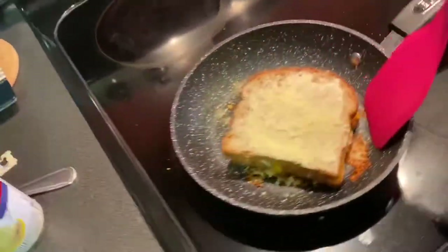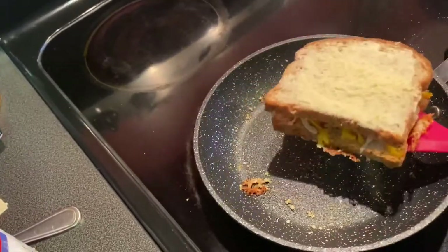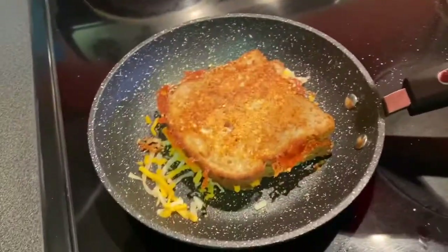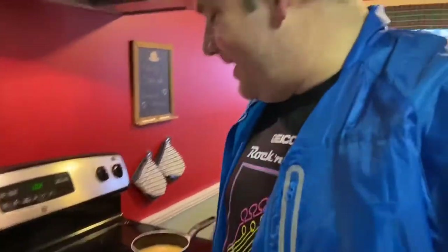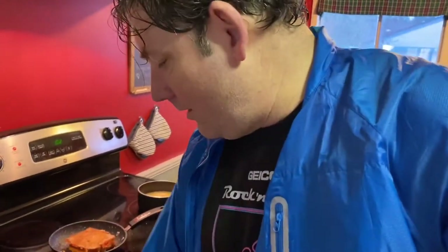Now the art of flipping a grilled cheese sandwich with a spatula, single-handed, is probably lost on me. But here we go. Look at that color — hear that sizzle. This is going to be good. I've got a spoon here — give the chicken noodle soup a little turn.